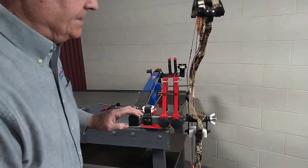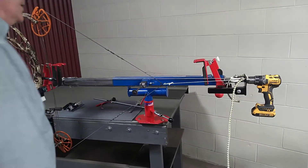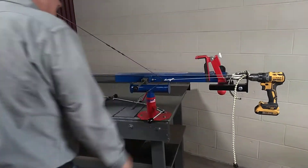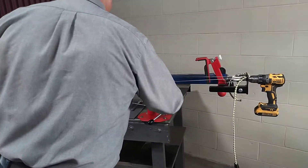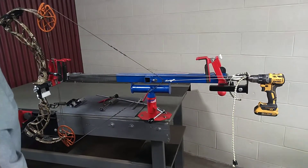You can see how nice this holds your bow. I have all this accessibility as I work. I love that word — accessibility — because it's real. Take them out, put them aside, do what you need to do. Quick and easy.